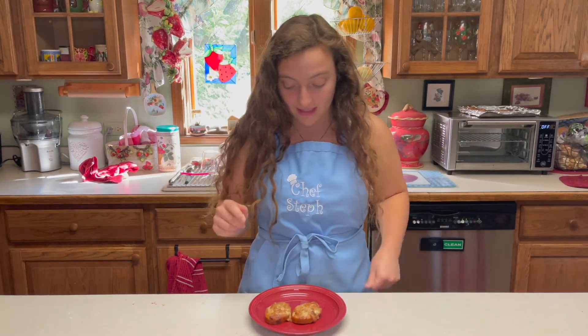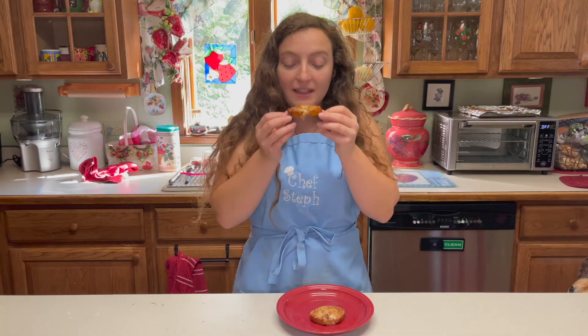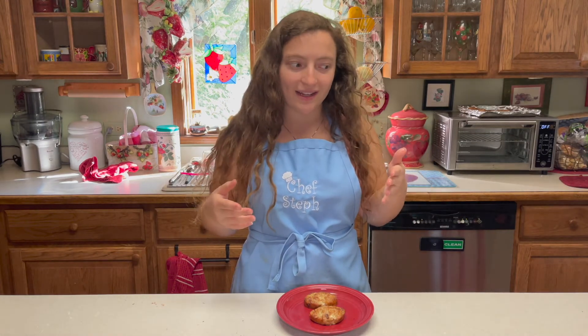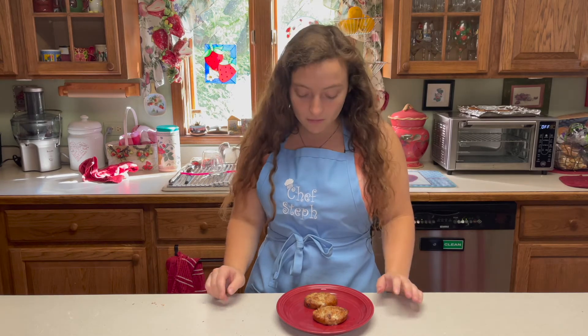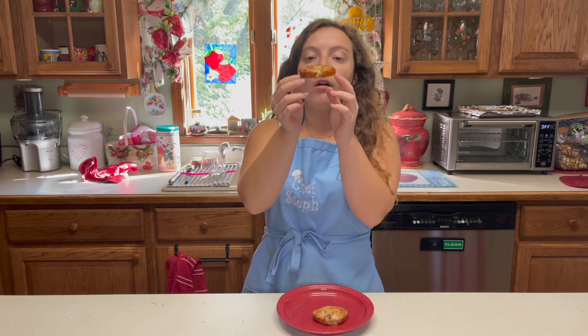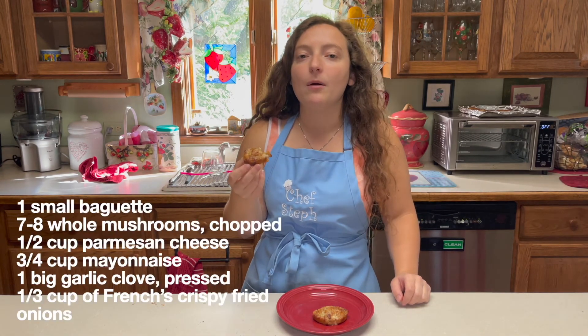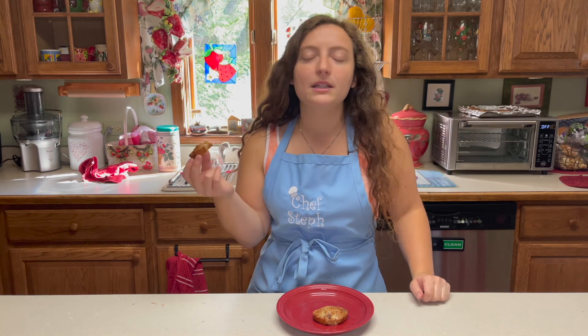They're super hot, but they definitely smell and look just like Thanksgiving — that's what it is. You can make this any time of the year; it's not a Thanksgiving recipe. It's just in my brain it reminds me of Thanksgiving because of when we make it. I want to take a bite so bad but I know I'm gonna burn my tongue — I already burned my tongue today. Oh my god, they're just so good. If you guys ever make this, leave a comment down below, and I'll put the ingredients list on the screen.